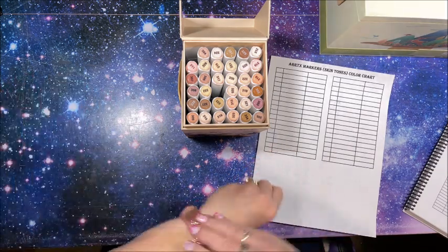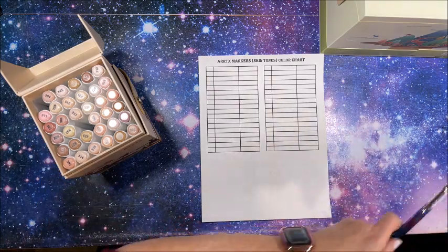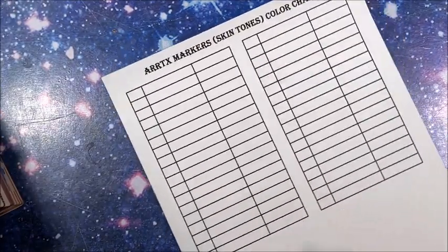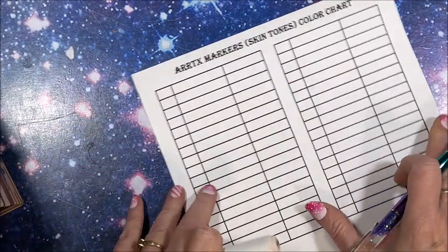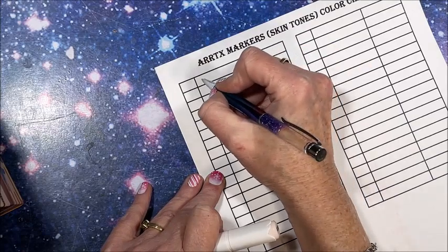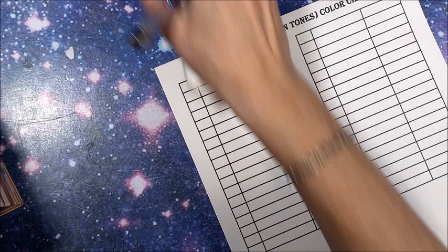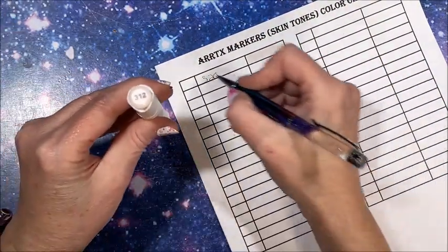Alright, didn't find the color chart so I just printed one out. Let's get the show on the road. I'll zoom in. When I do these color charts — since there are no color names — I'll just write the number over here and I'll have more room. So this is 320, and we will swatch with the chisel end. Very pale, pale pink. Next is 312 — a little bit darker.